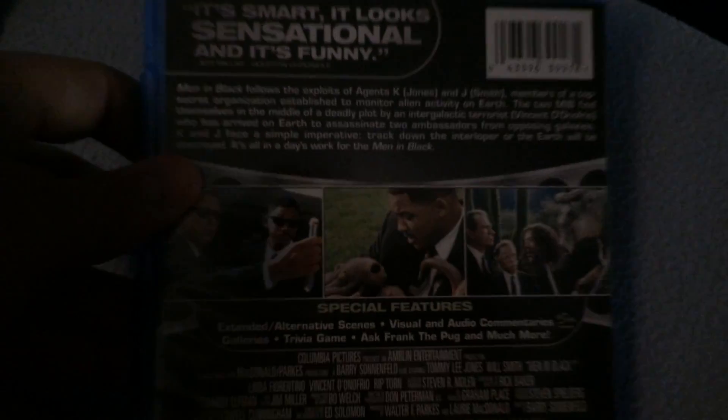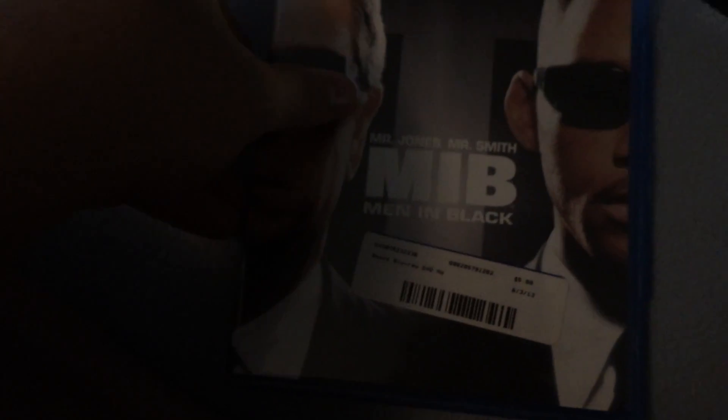This is going to be the Blu-ray of Men in Black. Here's the special features. Here's the disc. Artwork underneath. Looks like it didn't really scratch the disc, thank god. So anyways, there's that one.